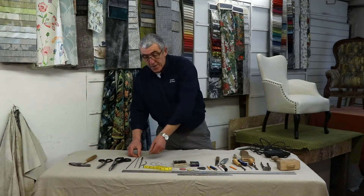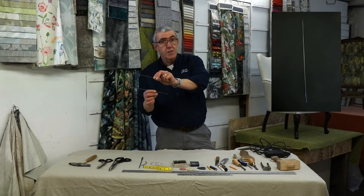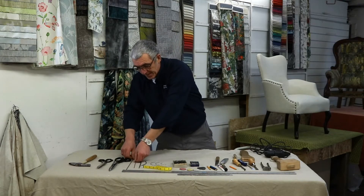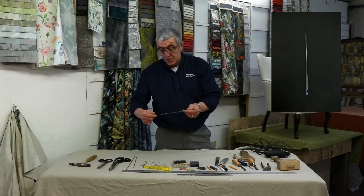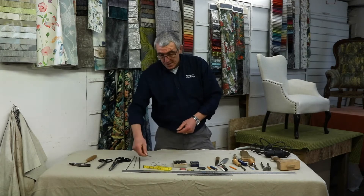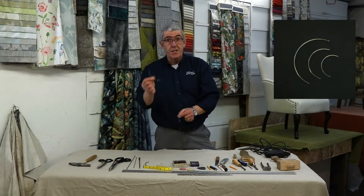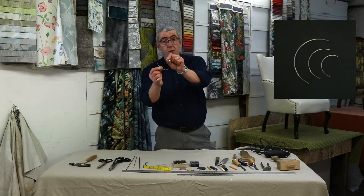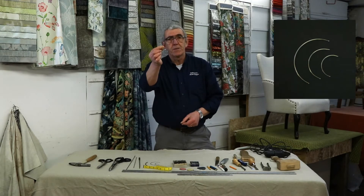Needles of various sizes. Two double-ended needles, ideal for stitching in rolls, through springs, and various bits and pieces. A regulator for regulating traditional fillings. A sacking needle, used for tying in springs. And then three or four curved needles of varying sizes for various stitching jobs with your fabrics and fillings.